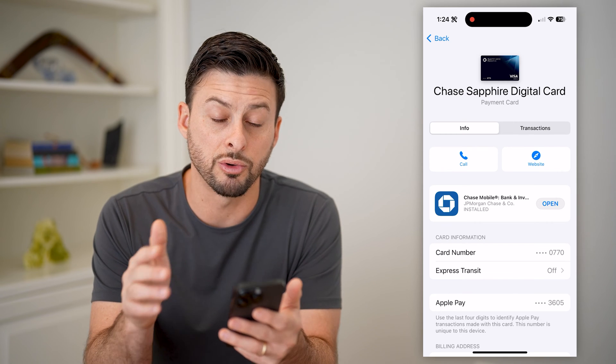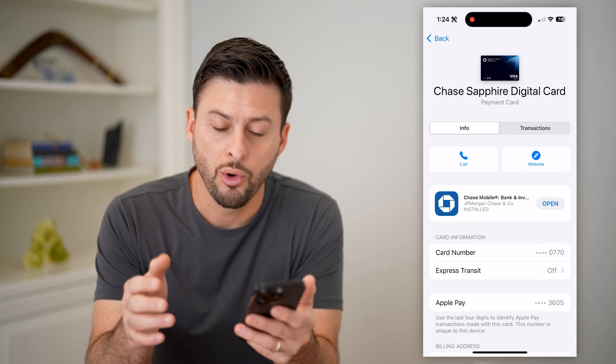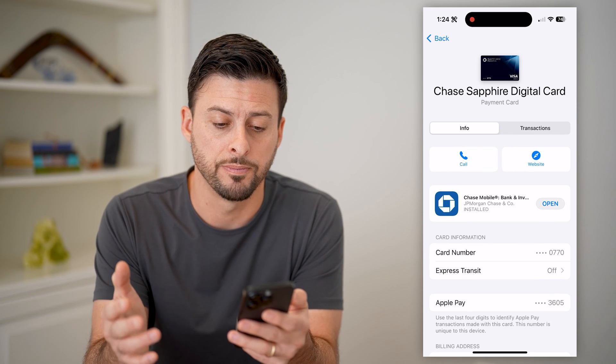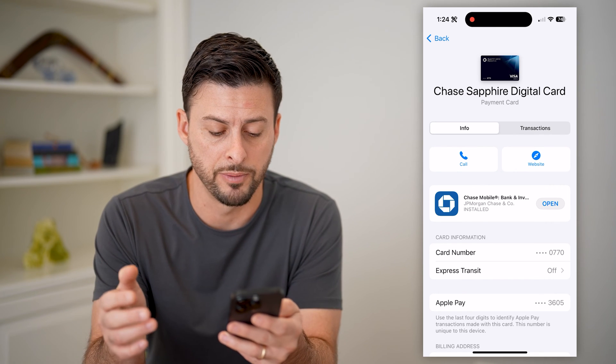So depending on your specific card, it might show you the full number here, or it might just show you the last four digits of that card number. So this is one place to check and to see if it'll show you that full number.